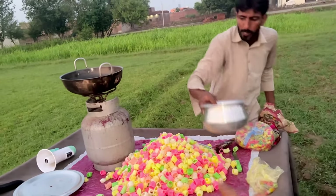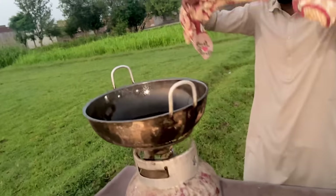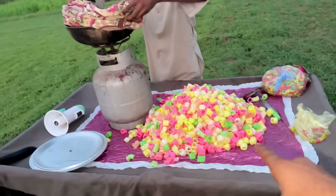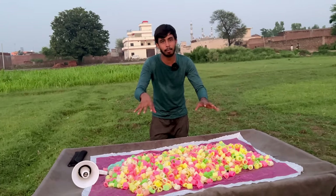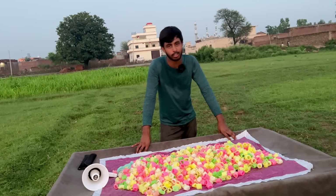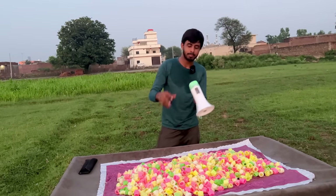We have taken 1 kg of paper and the other ones are not taken away because it has been closed. Now we have to take away from here. We have to take the paper and sell it. We have taken 1 kg of paper and we have to sell it at home. We have to ask them if they want to take it.